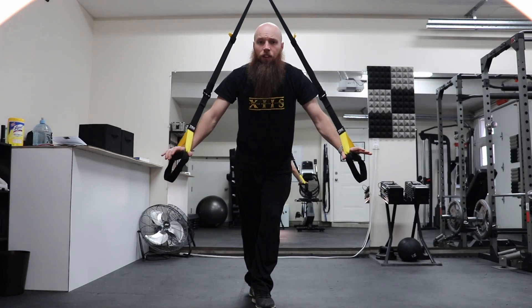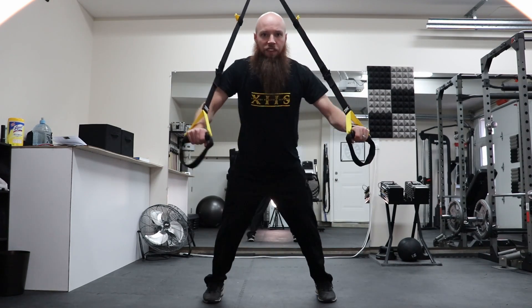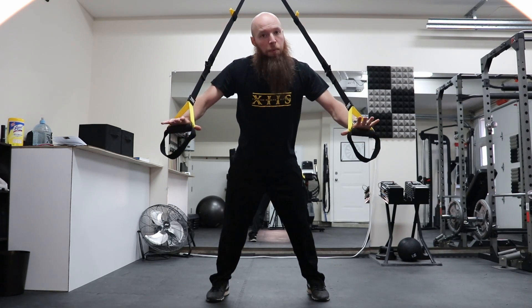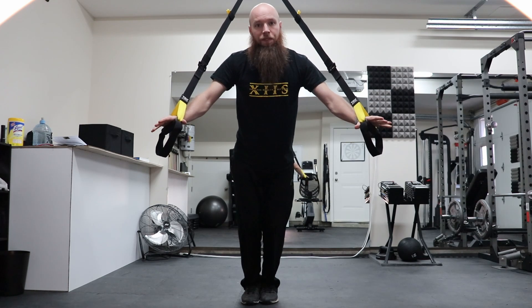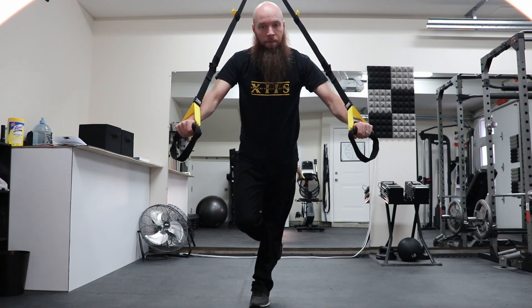Now that we know our positioning and angle for exercises, we can change either to make them easier or harder. Another way to increase difficulty while using a suspension trainer is your base. A wide base is going to be a lot easier and more stable than a narrow base. To make it more difficult, go on a single leg. You can also offset your foot pattern with one foot forward and one foot backwards — whatever you feel most comfortable with.